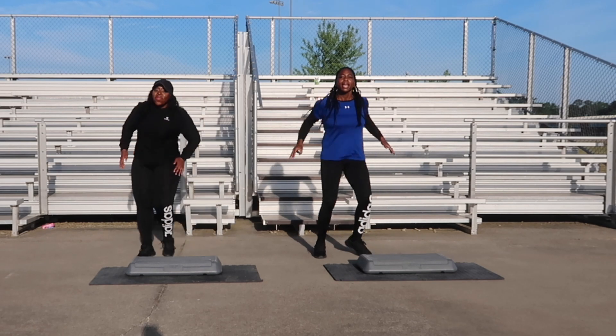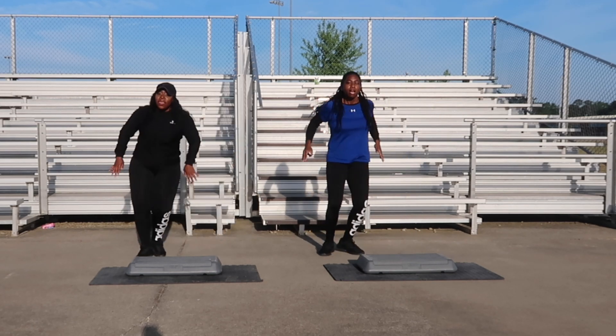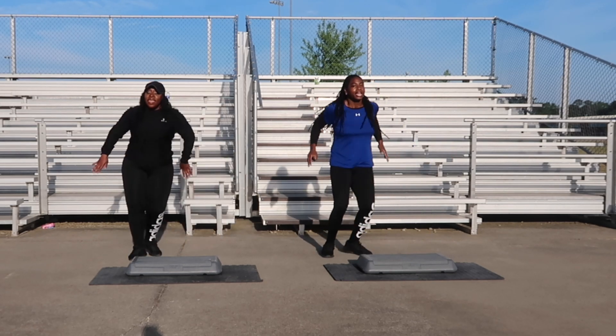First move is going to be L-step for two counts, following that will be a front tap. You're looking great, guys. Let's get ready.